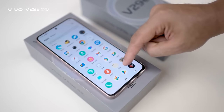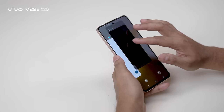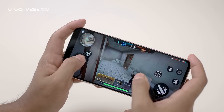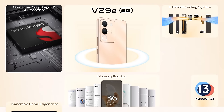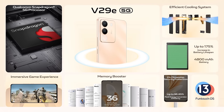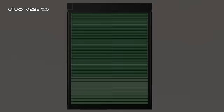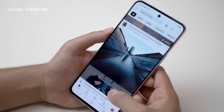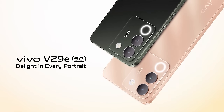The Vivo V29E has great performance. The Vivo V29E 5G is a good recommendation overall — a camera-focused smartphone that is a great choice, offering fast charging and all-day battery life. Vivo V29E 5G: Delight in every portrait.